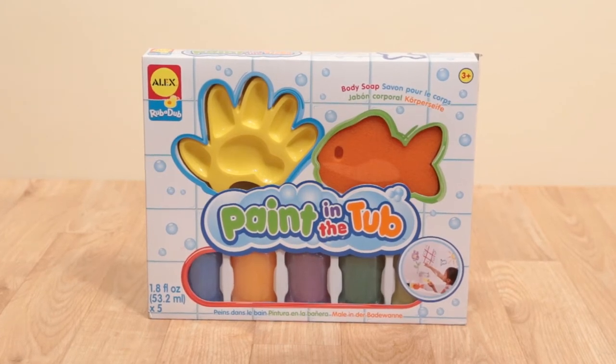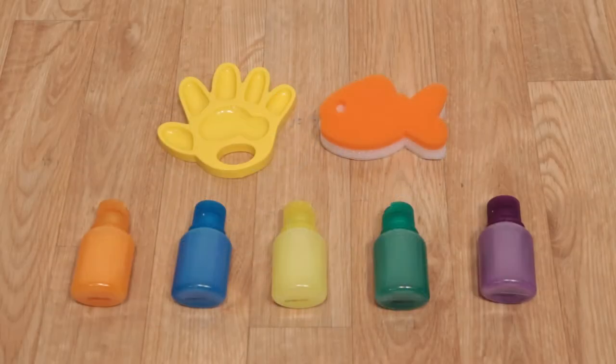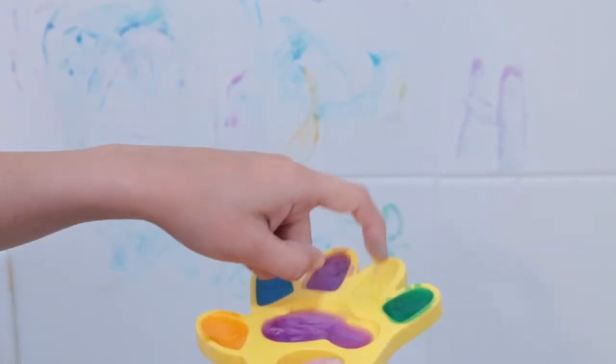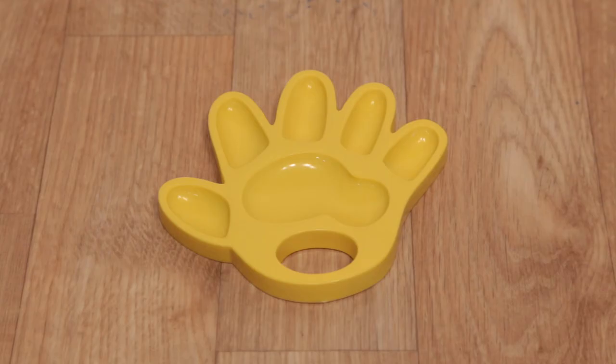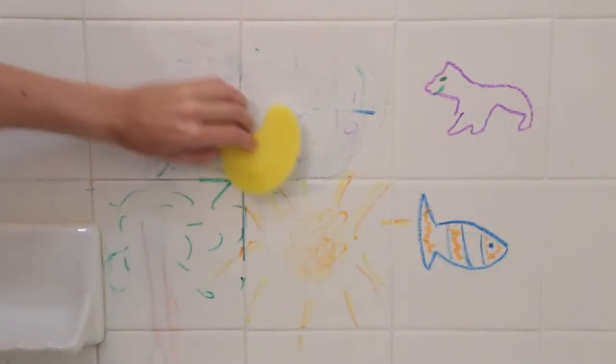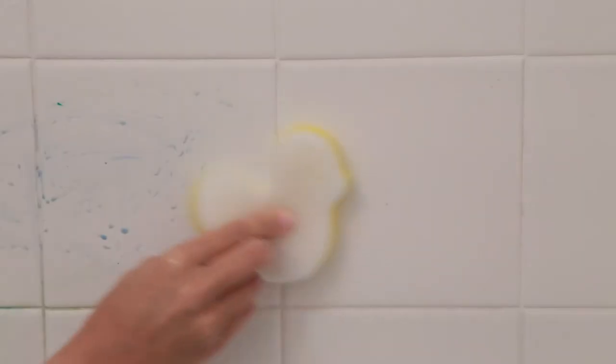Who says finger painting has to be messy? Now your little artist can paint on the walls while getting clean at the same time with Paint in the Tub from Alex Choice. Squeeze a dab of each color onto the hand-shaped palette and transform your tub into an artistic masterpiece. The pigment easily wipes away with the fish-shaped sponge.